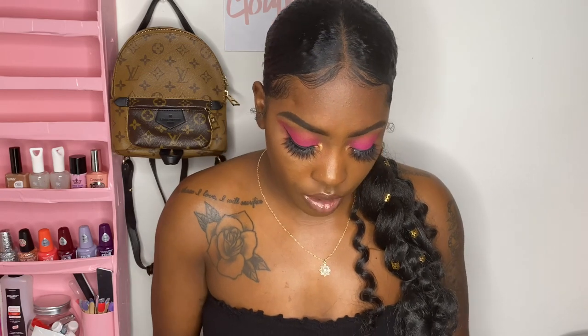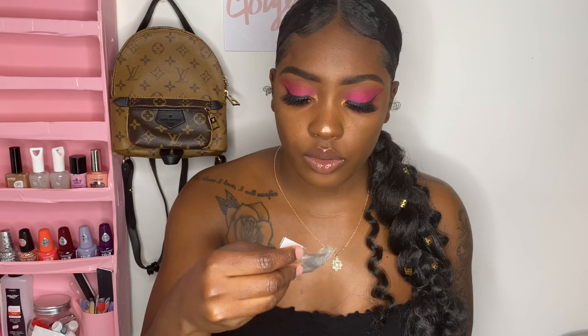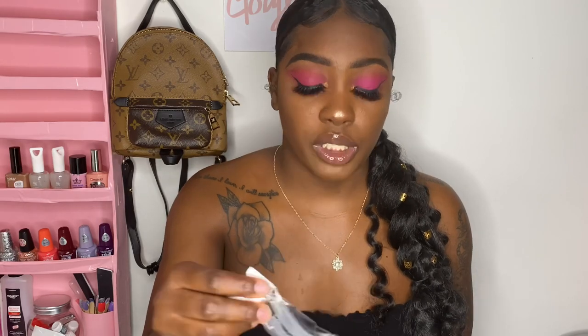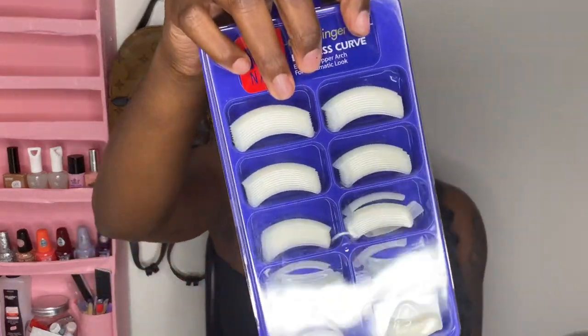I'm gonna show you guys a couple of them. They're not labeled so I have to — oh yeah they are, okay. It's like a set because it goes from one to ten — it's weird. But these are what they look like right here and I'm definitely gonna do a video with them. I got this set and I know this is four dollars.